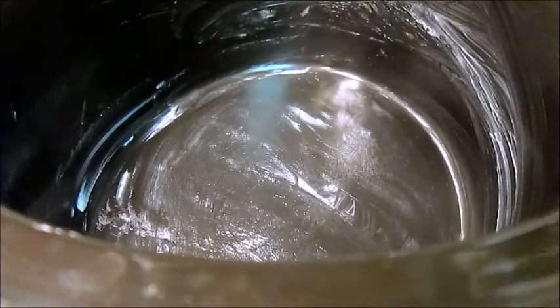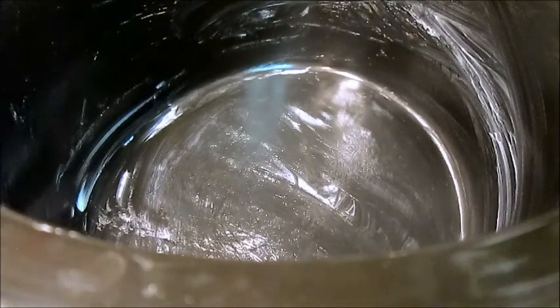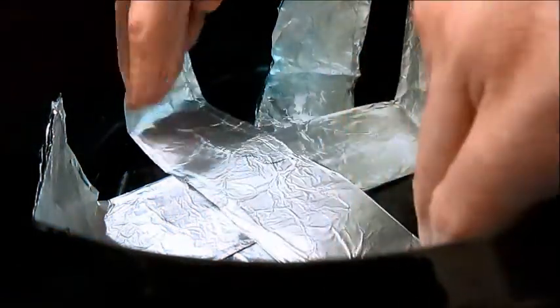First thing you're going to need to do is get your crock pot. And then get three pieces of aluminum foil. Kind of plant it about six inches wide and then fold them into three ways, so it ends up being about around two inches wide. And just push it down in there. That's one, two, and three.